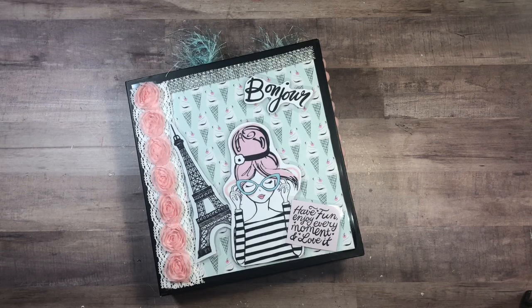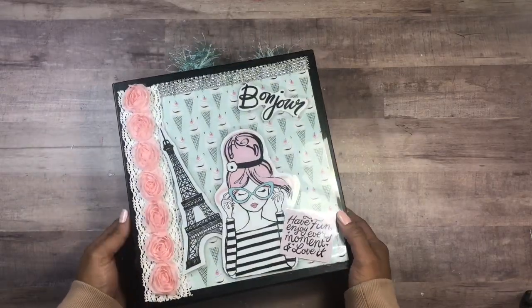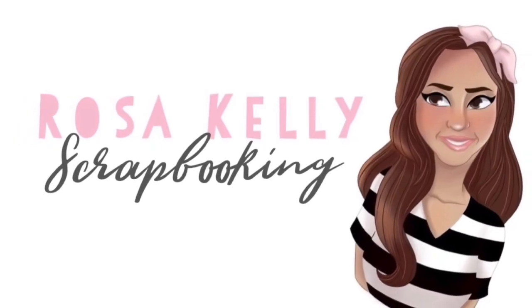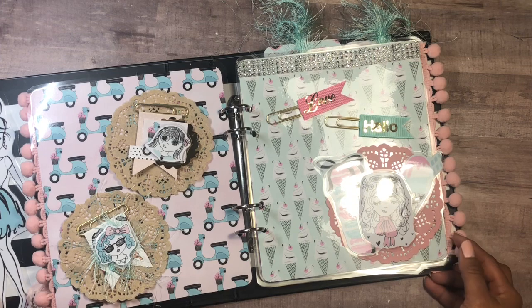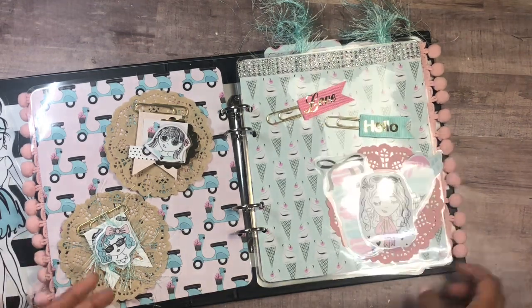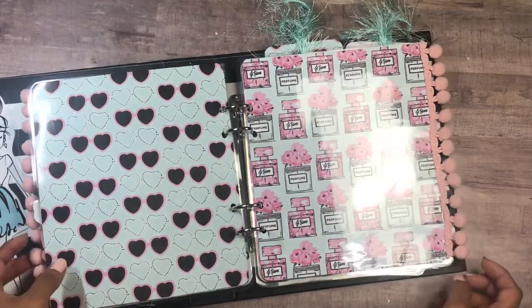Hi guys, welcome back to my binder mail series. I hope you guys are enjoying it so far. We put together the binder, we did some embellishments, and now we're going to do some shakers and envelopes to see it all come together. This is going to one of my good friends, and hopefully I'm inspiring you to create one of your own and send it to your crafty BFF. Today we can do some shakers — it's always fun to include elements here.